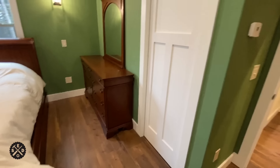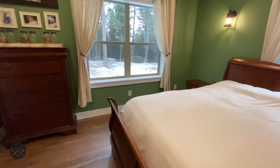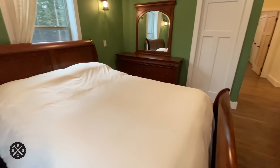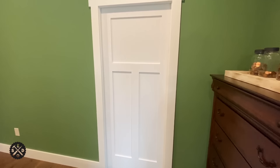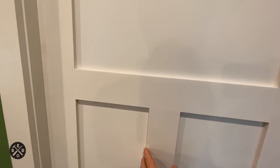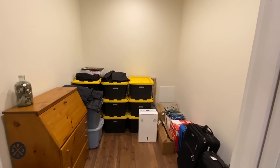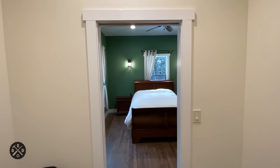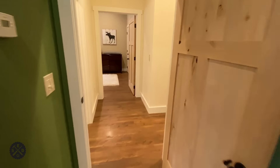So then we'll go into our master bedroom. On the right is where that pocket door is that goes into the master bathroom. This is a little bigger than the other bedrooms — I really like this green, how it turned out. Over here is our master closet, which is a nice size but it's not finished yet. It's about eight feet wide and nine feet long.